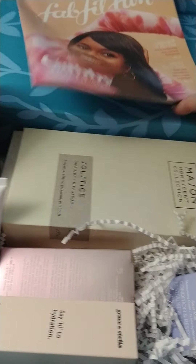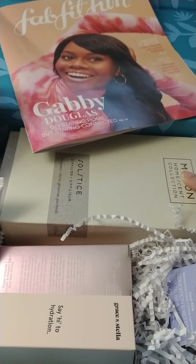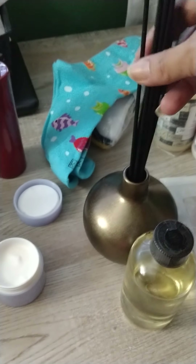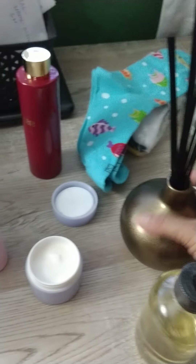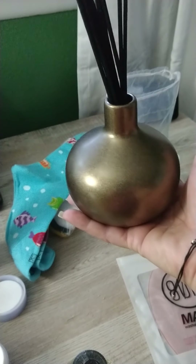I also got the Mason Home Scent Collection diffuser. You get the separate little sticks and you get the oil, and you're just going to pour it in. It's a decent size — it is really nice. So that is what I got in my main box.